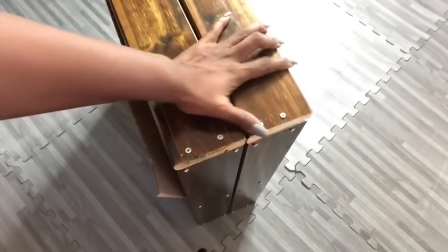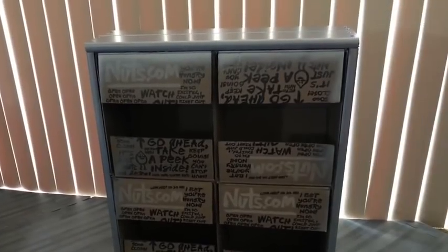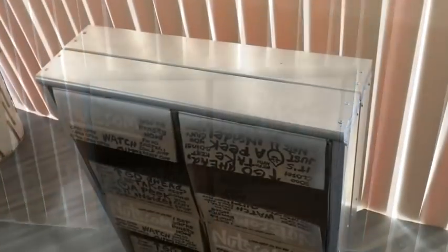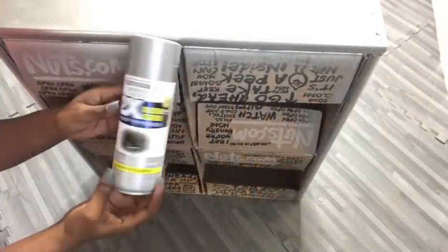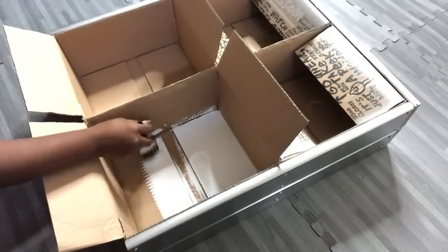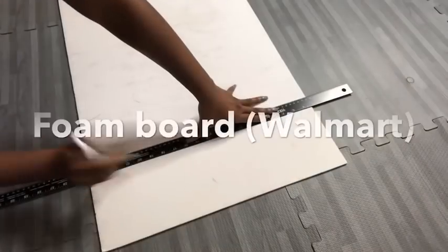Now I'm going to join the wood at the top with the one at the bottom using screws. This is what we have, and then I spray painted it silver — this is the spray paint that I used. Now I'm going to be painting inside all of the boxes white.